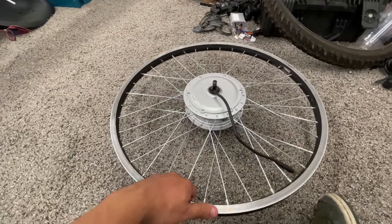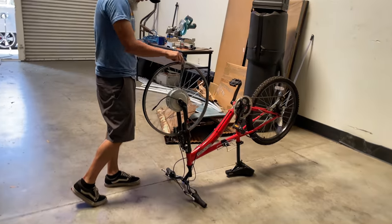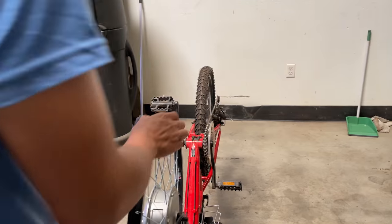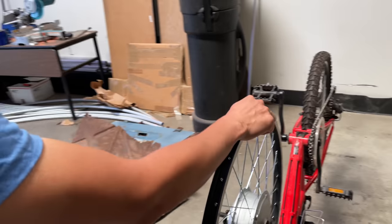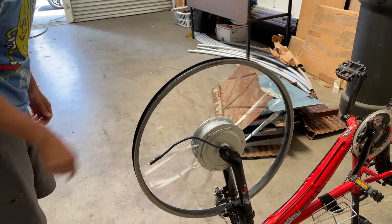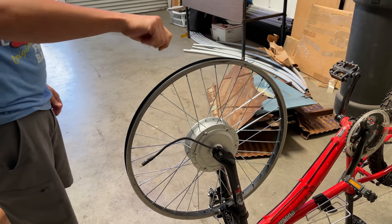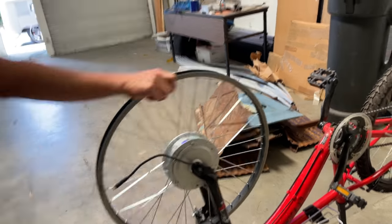They don't have to order a bunch of wrong-size spokes. Now, time to test and see if we got it straight. Well, it's perfectly straight — wait, no. We're going to have to watch some more videos. We need to figure out how to make it straight. It's just the tension — you've got to turn it and get the right tension in the right place.